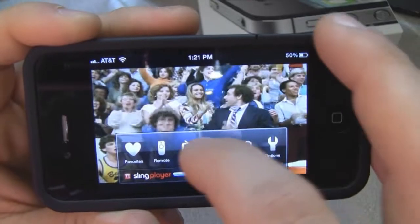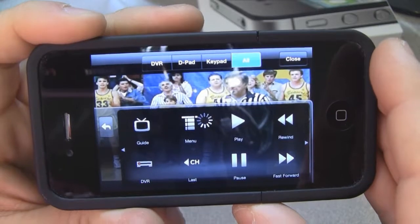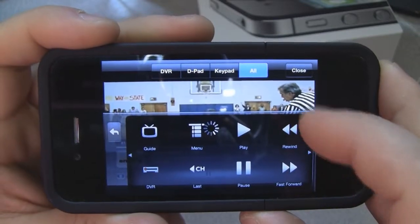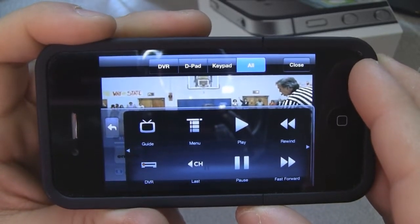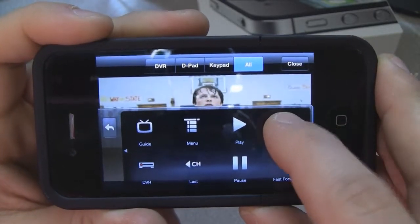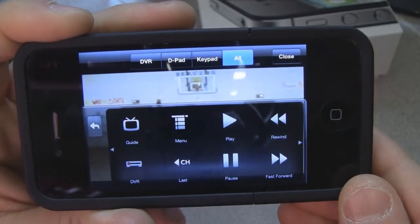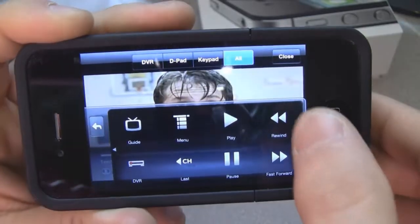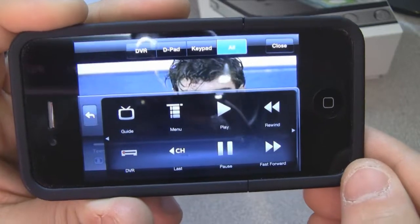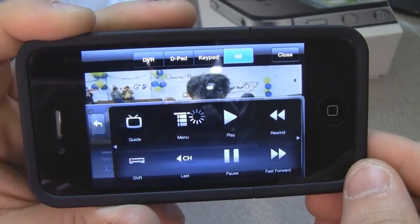Through the remote we have standard functions. I can pause — remember it takes a few seconds to connect. There's the pause. I can then hit play. DVR functions lag a little bit. I can hit rewind and we will rewind. You can see the picture rewinding. I can rewind twice as fast if I click it again — depends on what kind of DVR you have. My DVR supports multiple rewind speeds. When you're ready, just hit play and it will start playing.